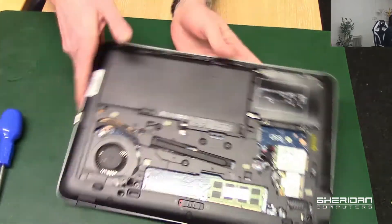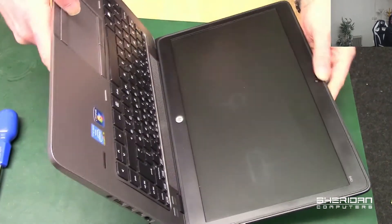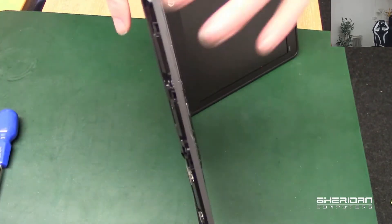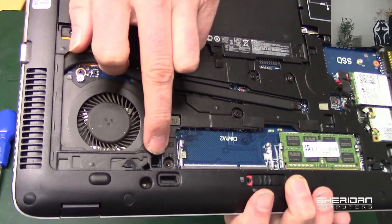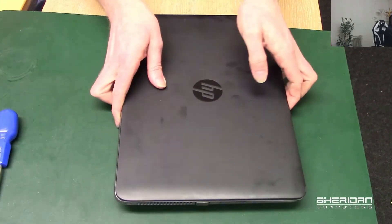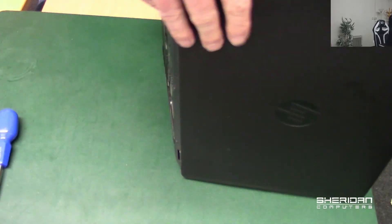We've released the two screws and we're ready to release the keyboard. In order to do this, we need to poke a screwdriver into this section here, which will push the keyboard forward so we can get in and get at it. So let's go ahead and do that.